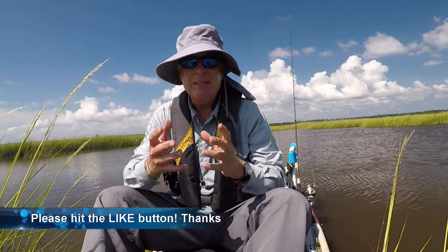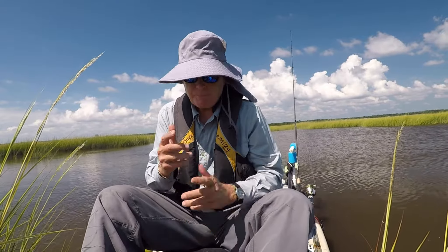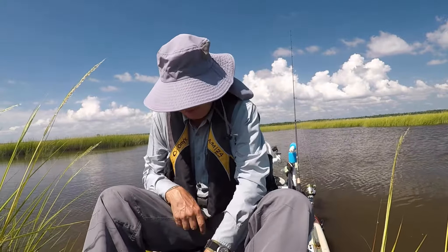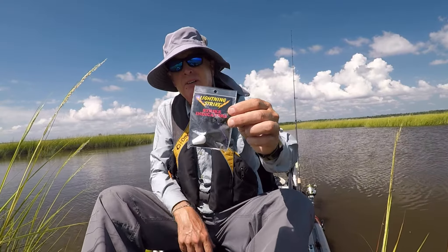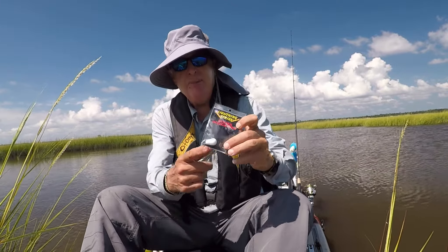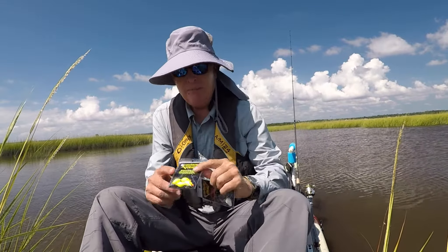So I was looking for something that was going to keep the nose of the mullet up a little bit more and in the strike zone a little bit longer. I fell back on my fly fishing days and decided to try some of these big strike indicators.